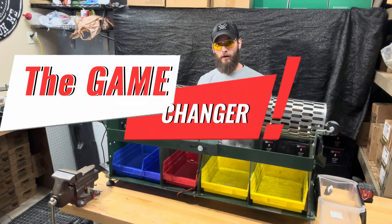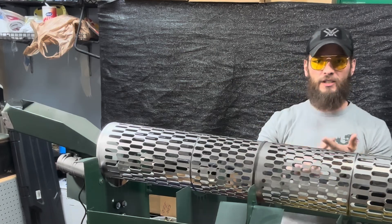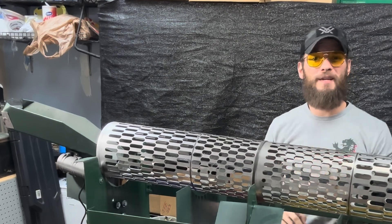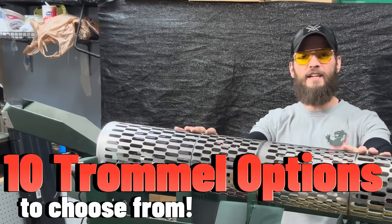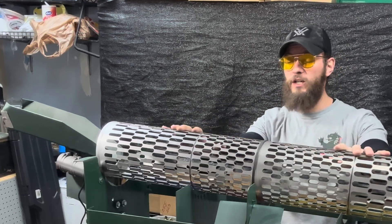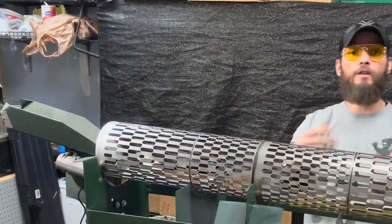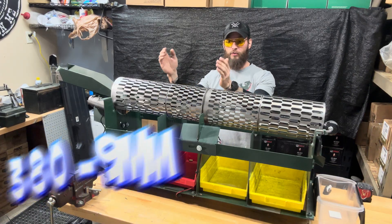This is called the Game Changer Range Brass Sorter. This machine is perfect for your match director, your big time reloader, your private range guy, your two gunners, your three gunners, your USPSA guys, because it will sort it all. There are 10 different trommel options you can choose from, including the one you see here, which will separate 380, 9mm, 40, and then out the end will throw anything larger like your 45.